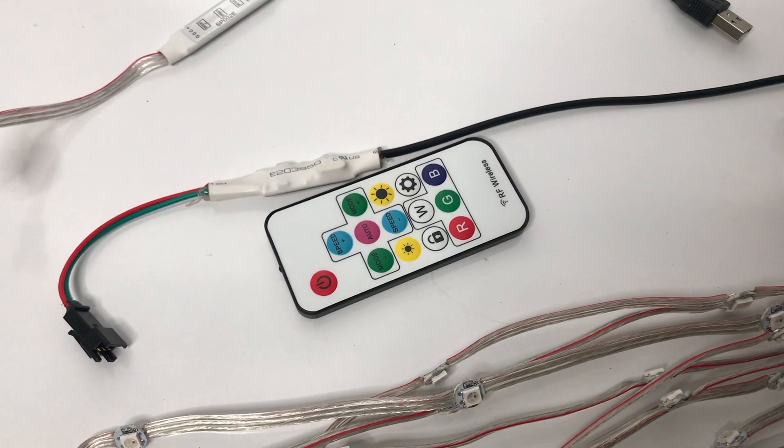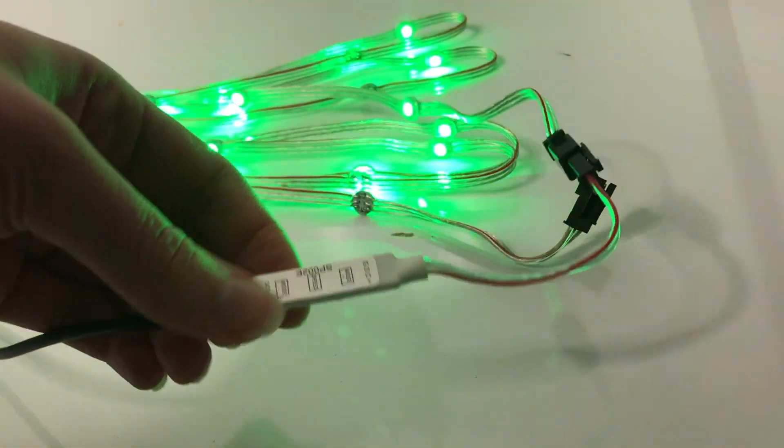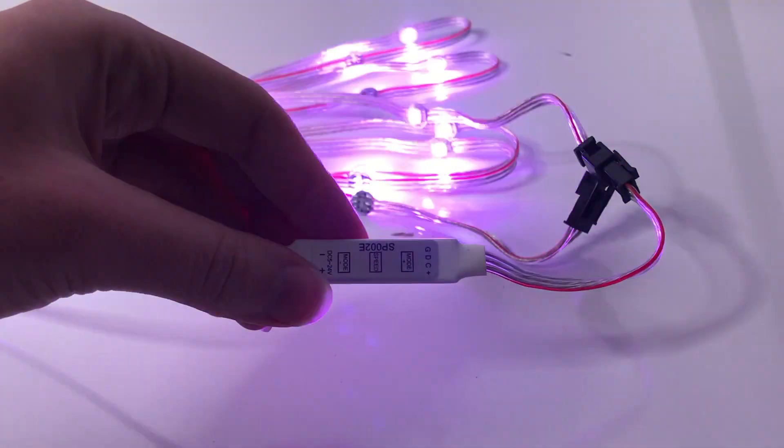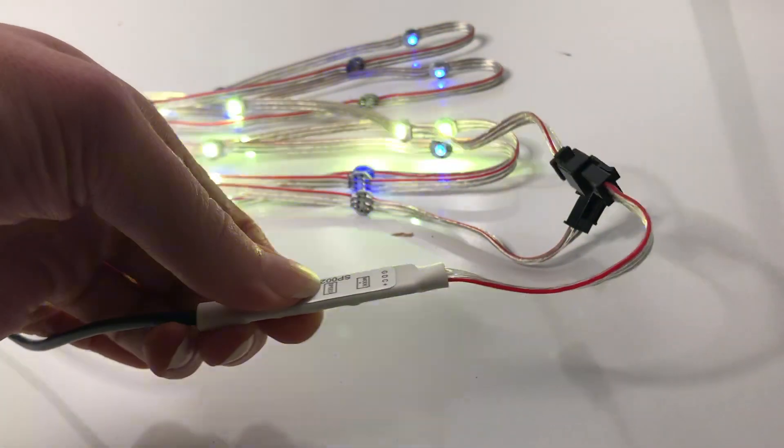Now for the controller types. The compact controller has two buttons to cycle through a variety of modes, as well as a speed button. This is a convenient controller because you don't have to worry about losing the remote and it's really small.